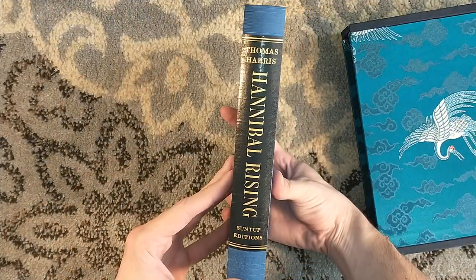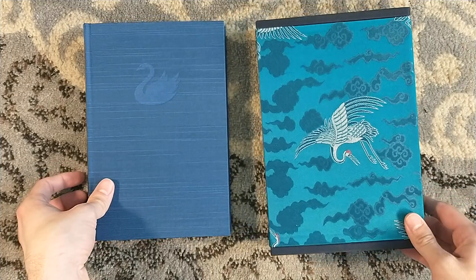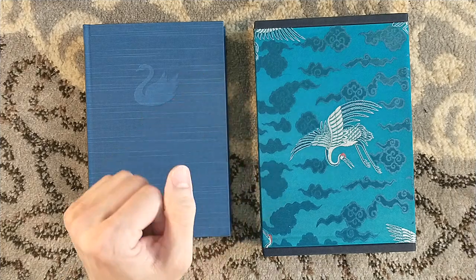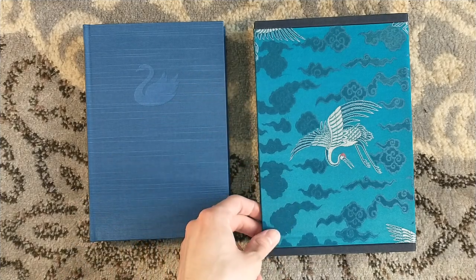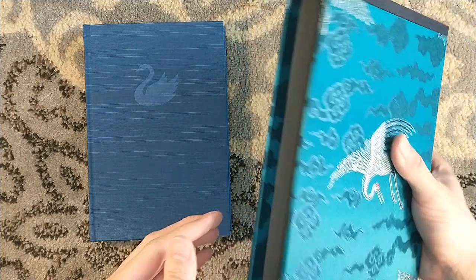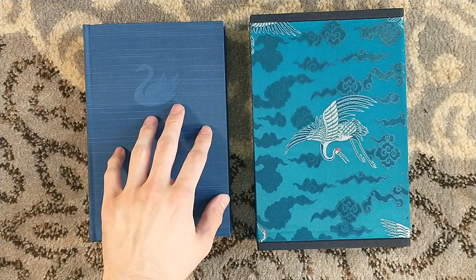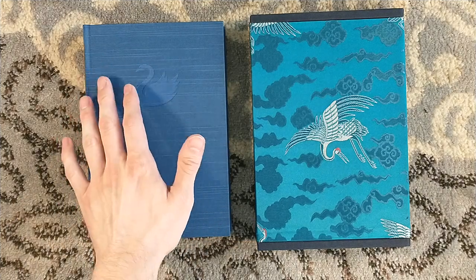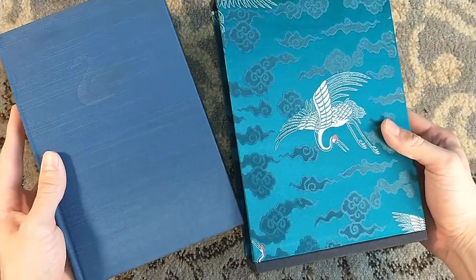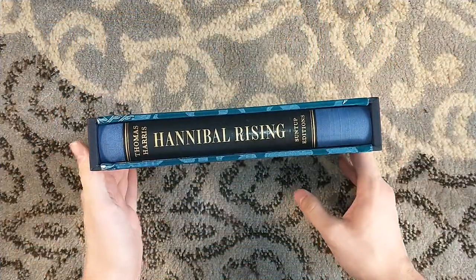The Artist Edition, I believe, is still available for this. If you want to get these beautiful numbered editions, you're going to have to go to the secondary market. This title in particular isn't as expensive on the secondary market as, say, Silence of the Lambs or Red Dragon will cost you. You could probably get relatively close to issue price for both Hannibal and Hannibal Rising. Obviously the further back you go, the more expensive it's going to be — Red Dragon is the priciest of the four. The Artist Edition is still available for Hannibal Rising. I did not pick that one up — I do have the Hannibal Artist Edition but not Hannibal Rising. But it does have a double-sided dust jacket, which is pretty cool.